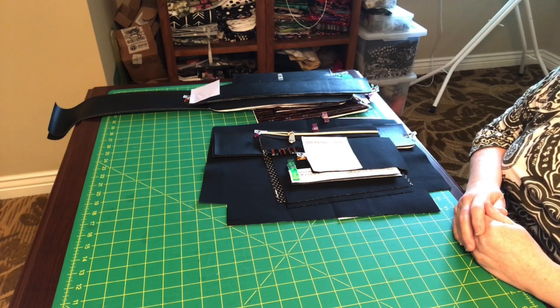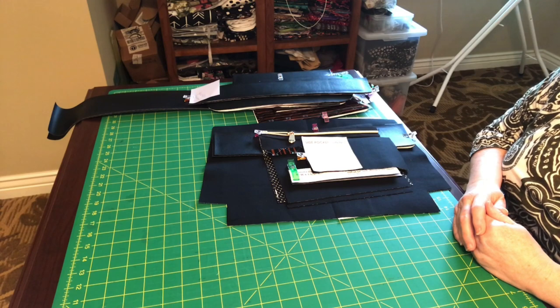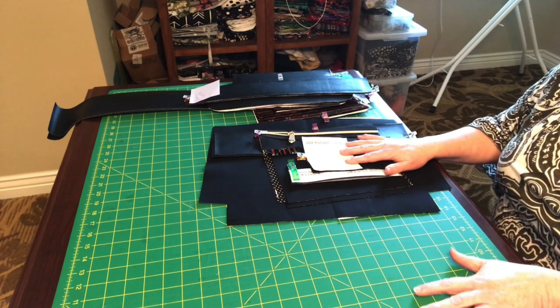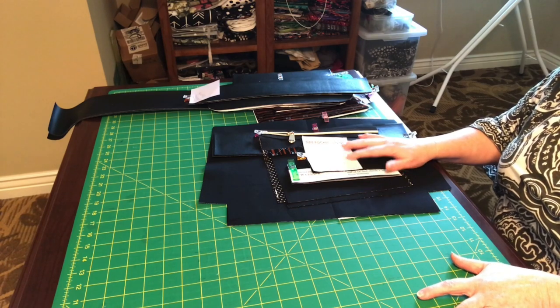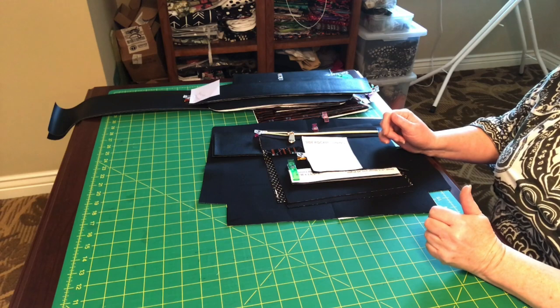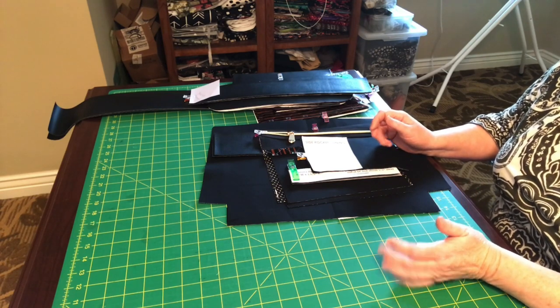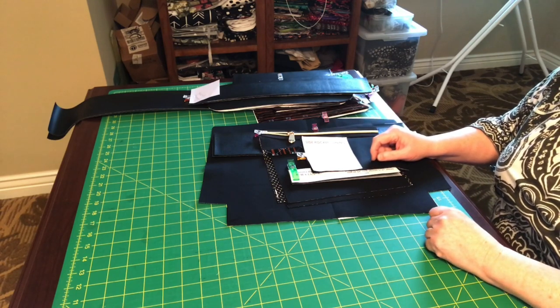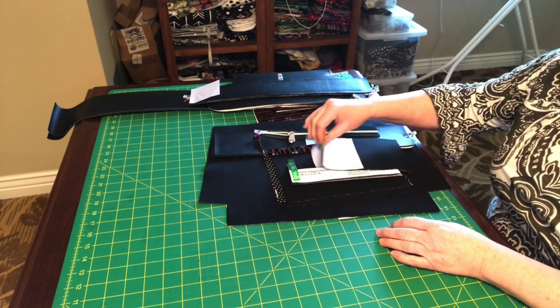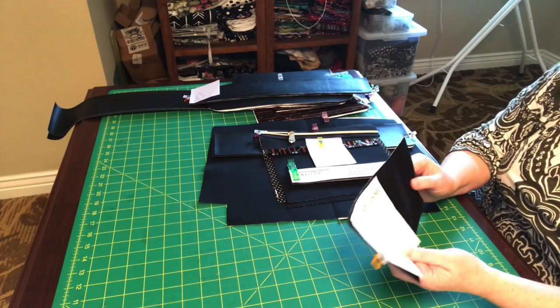What I want to do is go over the pattern pieces, give you some measurements that are not included in the pattern — not divulging any secrets — and maybe give you a few tips too. You might want to take notes or just come back to the video as needed. In no particular order, this is the side pocket lining.